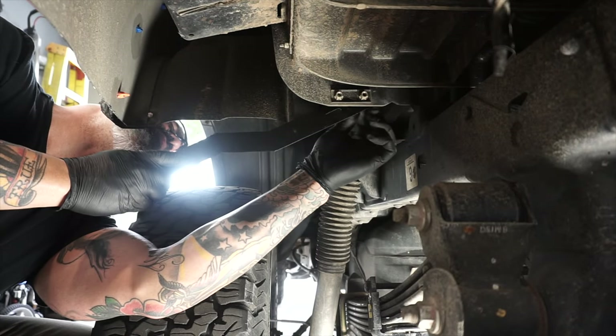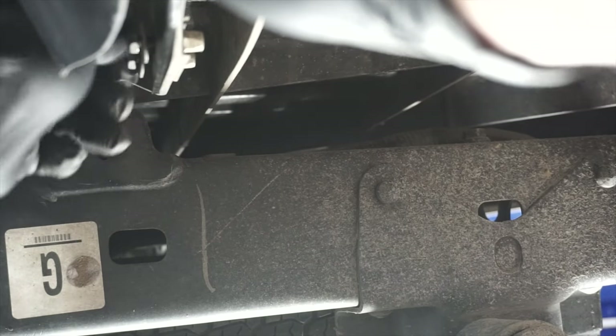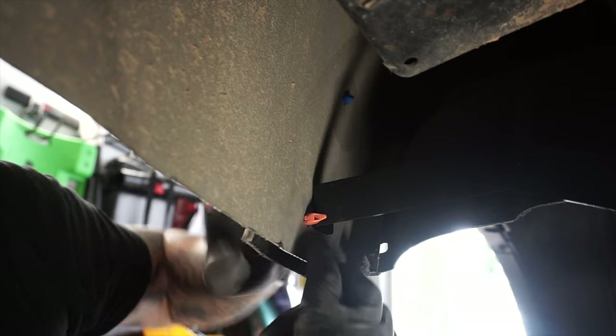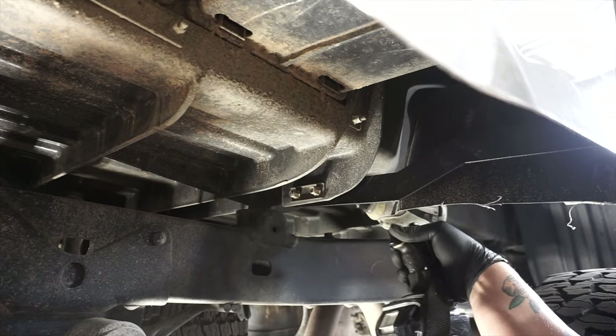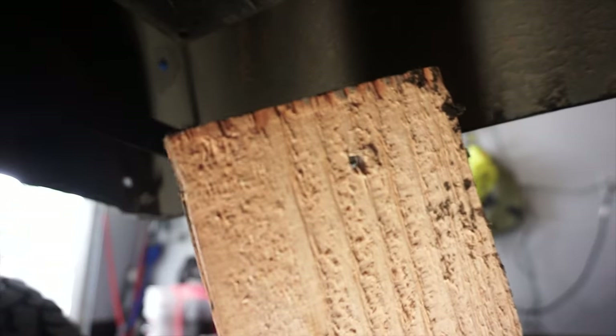Now I'm going to replace my OEM bed support brackets with the OutGear Solutions ones. Just install your bolts, get it in position, measure, and start drilling a hole. Now here — save yourself some frustration and curse words: just put a board in between the fender and the fender flare, or you're going to have this as a reminder. Yeah, I was a little irate with myself on that one. But hey, I'm human — born to make mistakes. Not this time, Satan — no hole!